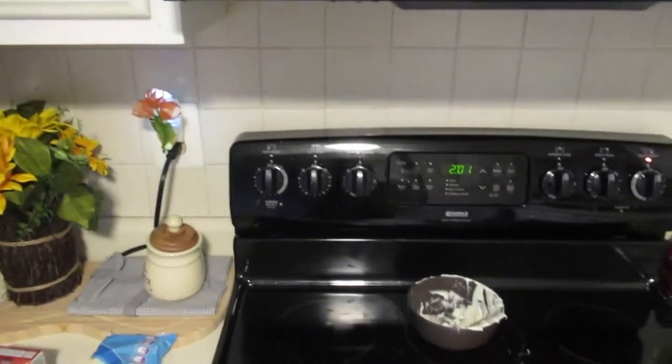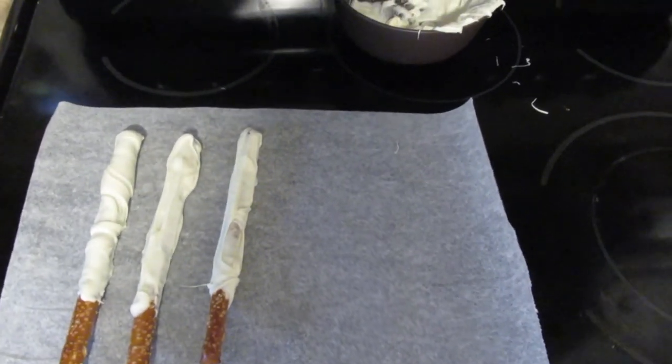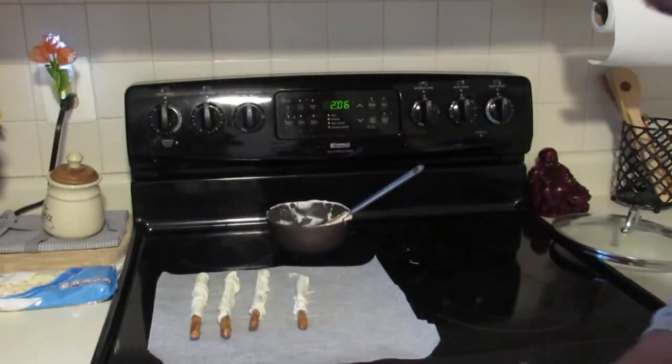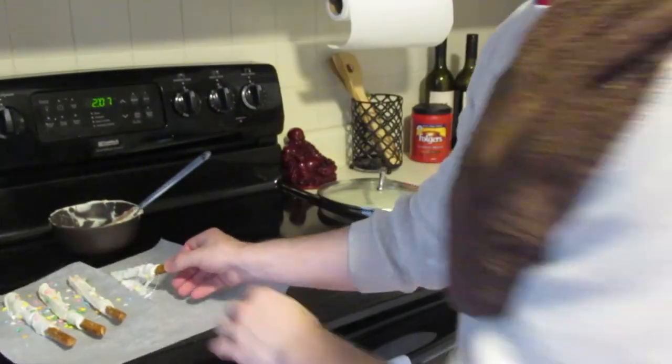Guys, I seriously cook all the time. I just haven't quite adventured into the baking world. Now these may not look too bad, but I didn't buy the right dipping chocolate — I bought this instead of white melting chocolate. I'm just going to start by saying I openly admit that I suck at anything baking. I can't even dip chocolate. Happy Unicorn Memorial Day. Yeah, it's really pretty good.